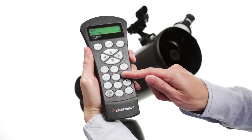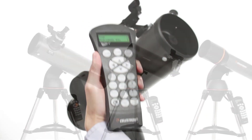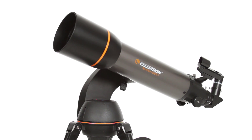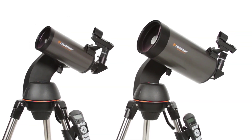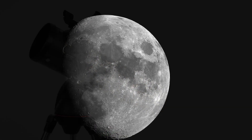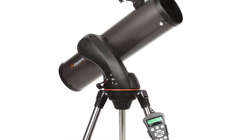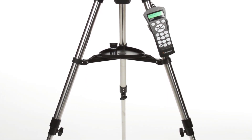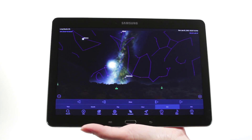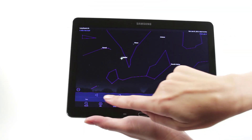If you aren't sure what to observe, check out the Sky Tour — it automatically generates a list of the best objects currently visible based on your exact time and location. The SLT family features a variety of optical tube sizes: a 102mm refractor, 90mm and 127mm Maksutov-Cassegrain models, and a 130mm Newtonian reflector with maximum light-gathering ability. All four models provide the bright, sharp images you'd expect from Celestron, the world's number one telescope maker. Your Nexstar SLT includes a tripod, a finder scope, and two eyepieces. Use Celestron's free SkyPortal mobile app for iOS and Android to locate objects, and listen to SkyPortal's audio descriptions for the most popular objects.